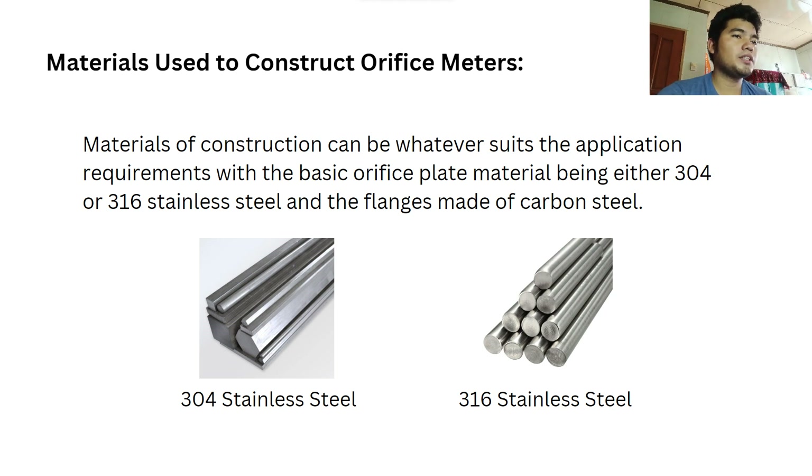The materials used to construct orifice meters can be whatever suits the application requirements, with the basic orifice plate material being either 304 or 316 stainless steel and the flanges made of carbon steel. Those two types of stainless steel are shown in the picture below.